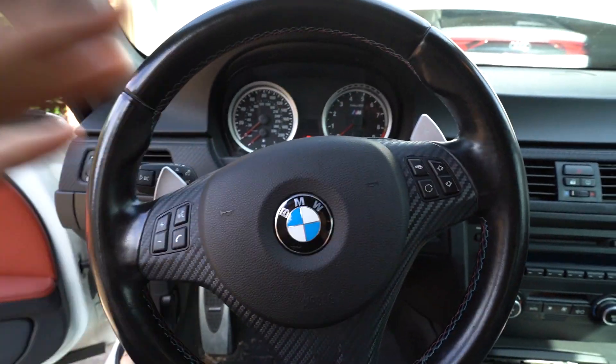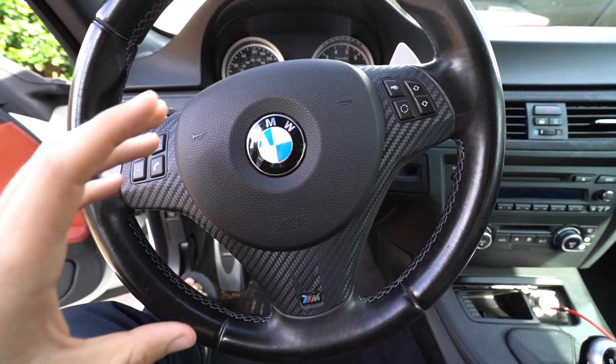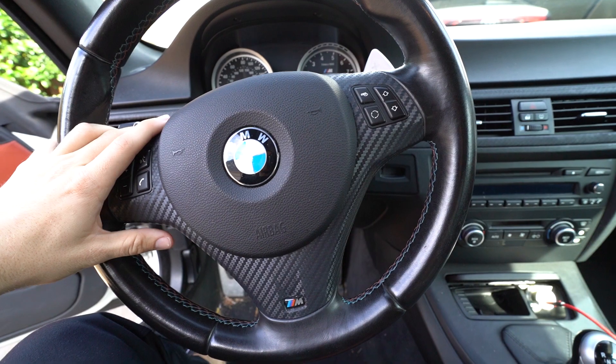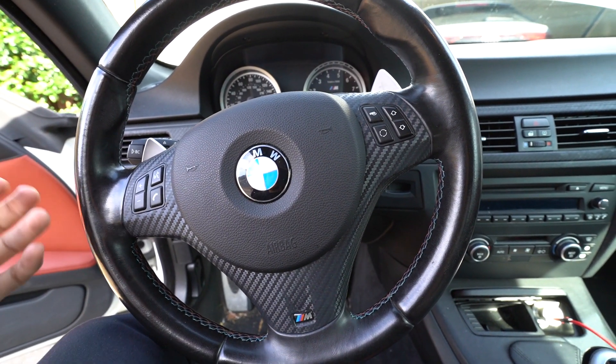Another thing that's really important is there's actually an airbag recall out on this car. A piece can essentially explode and become fatal if you don't have the airbags replaced. There's a recall on all E9X M3s — they all have a recall. Check to see if it's been done. If it's not done, see if the dealer or private party can get it done beforehand. If not, calculate that into your cost and go pay to have it done, because you don't want your airbag that's supposed to save your life to end up killing you.